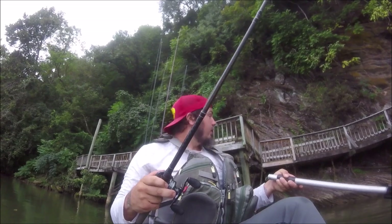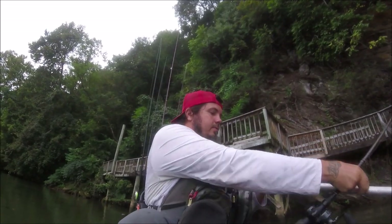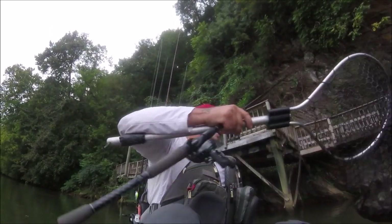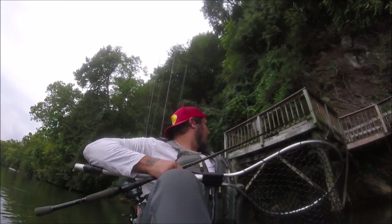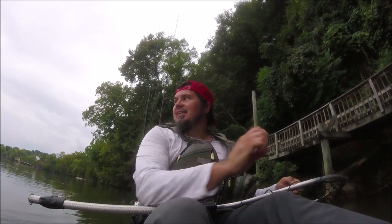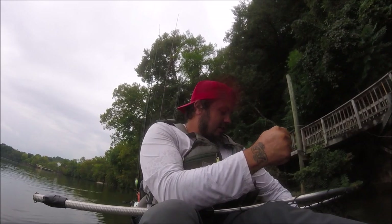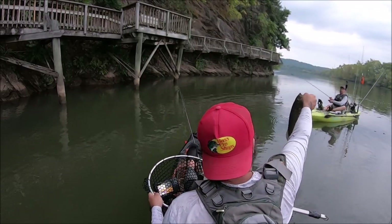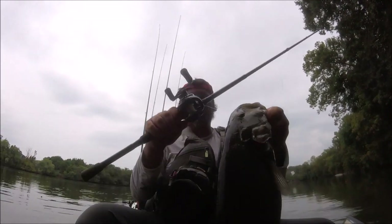Got that on the Svallet. Pretty good one, man. I set the hook on that thing and it was just like dead weight, dude — just stopping me completely in my tracks. It's not a giant, but I'll take it. You got to see that jig — it's gone. Look at that jig down his throat. Got that on the Runkle Reel right there.